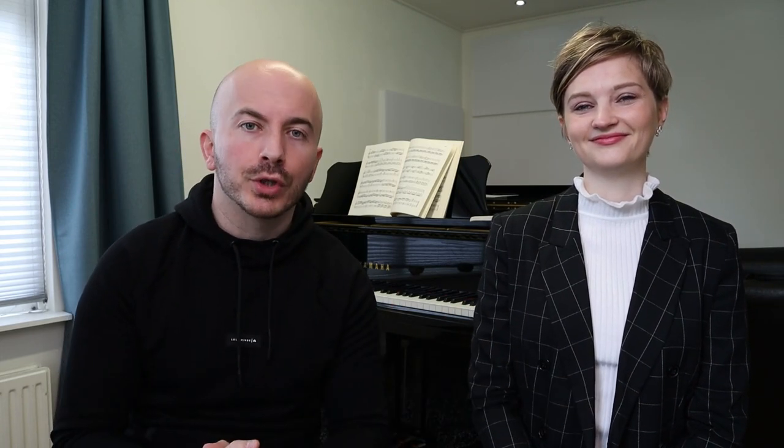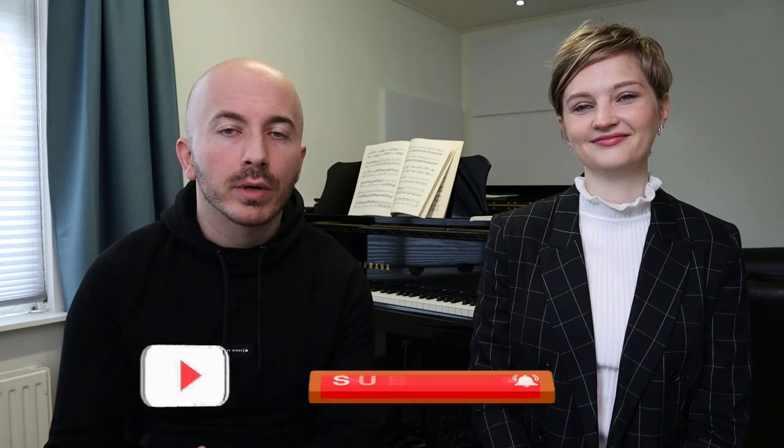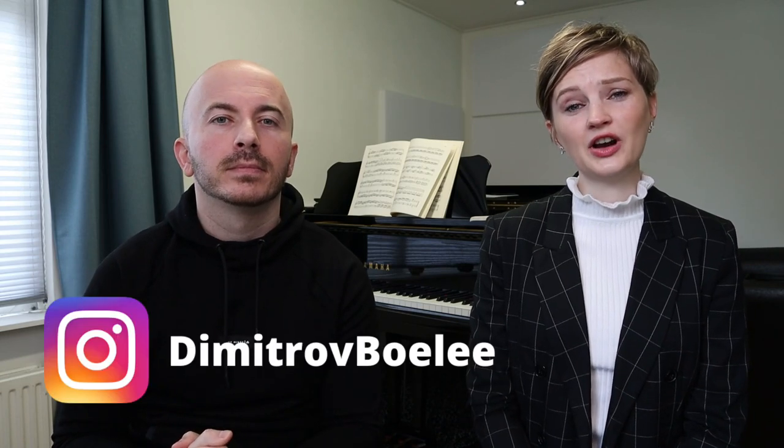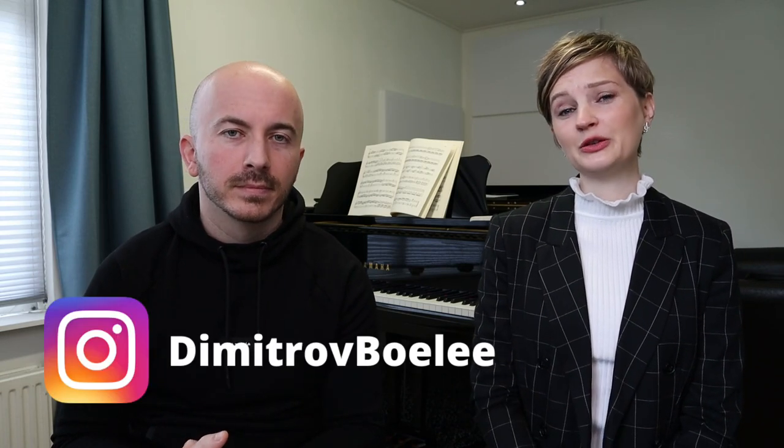Those are the three things you can do to improve your pedaling. Now, if you haven't done so, we would ask you to like our video if you enjoyed it, and to subscribe to our channel — in this way you'll help us grow here on YouTube. You can also share the video with others who might enjoy it. Don't forget you can follow us on Instagram, where we upload very regularly, including a lot of our playing. Recording this video was a great pleasure — thank you so much for being here and watching, and we'll see you very soon again.